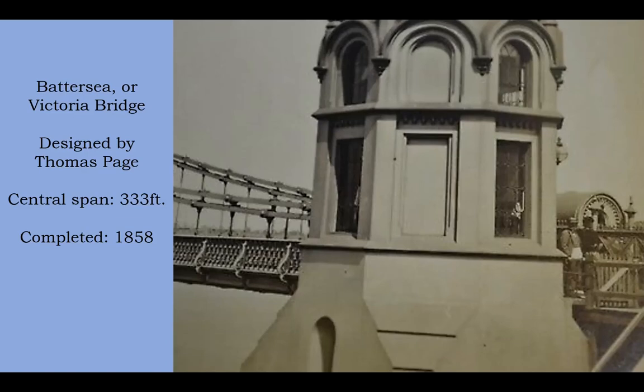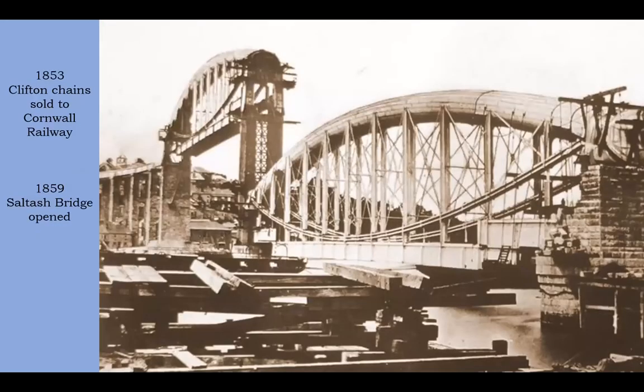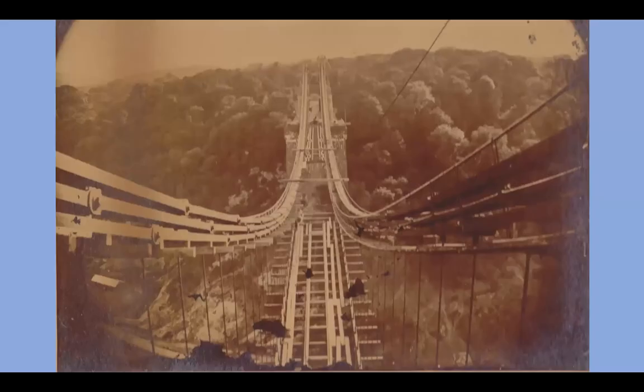And then, of course, you get Saltash, which is where the Clifton suspension bridge chains finally got sold in 1853, though the bridge wasn't finished till 1859. Although the bridge deck is hung from vertical posts and supported equally by the chains and the tube, you honestly don't really read this as a suspension bridge — it's actually a lenticular truss bridge. It was a good way of using secondhand material, in a sense.